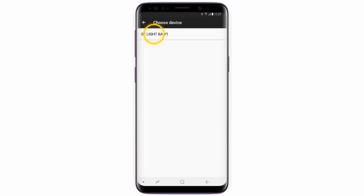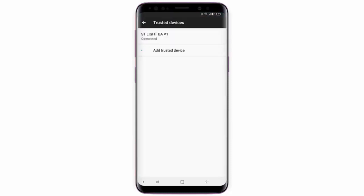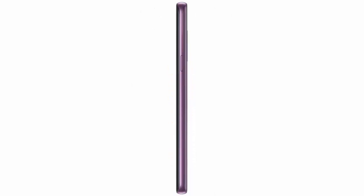Make sure Bluetooth is connected to the device you want to use, then tap Yes Add. Your phone will remain unlocked as long as it remains connected to this device. If you want to manually lock the phone, press the Power key and then tap the Lock icon.